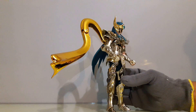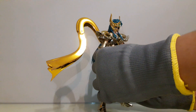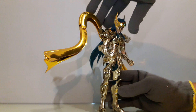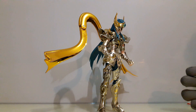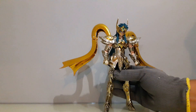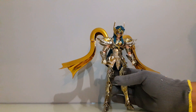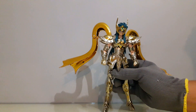Es muy frágil. Las piernas están muy mal ensambladas. De verdad que el cuerpo está pésimamente ensamblado, lo cual lo hace muy muy difícil de posear. Lo tengo que poner como que se cae para adelante para que se mantenga. La verdad no está padre la figura; el acabado de la armadura es malo y posarlo es muy complejo.